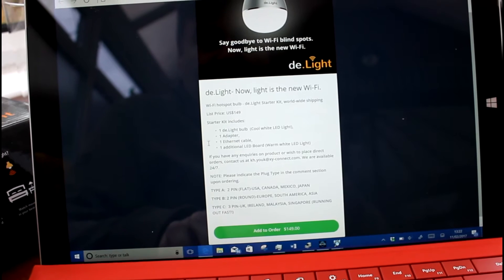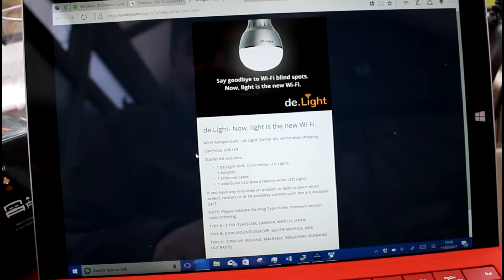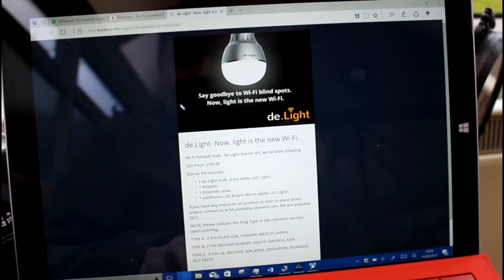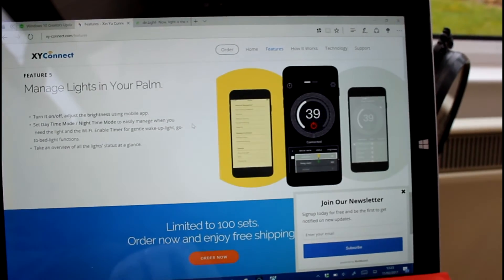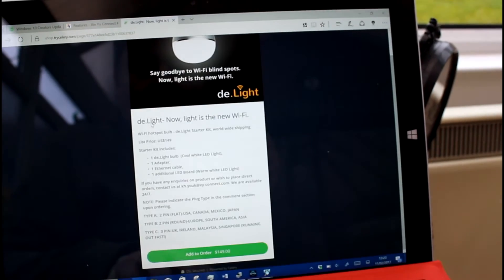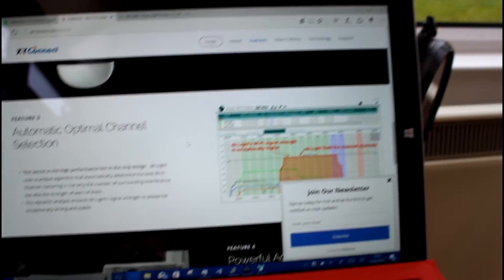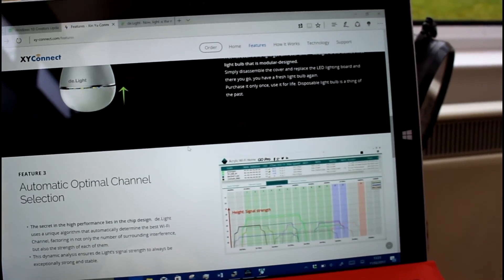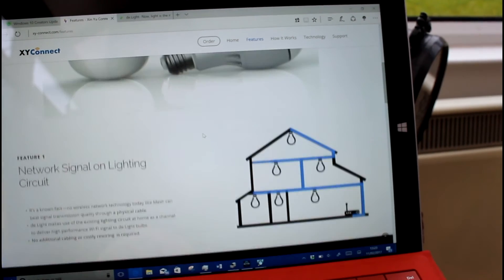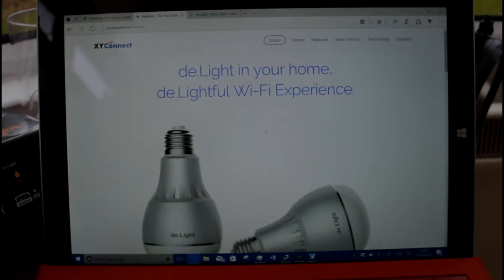It costs $149 and comes with various region plugs — I had the UK plug. You get the bulb, the adapter, the cable, and the warm light section. It's really simple to use. You can control multiple bulbs. The complete set comes with one bulb and the hub, and I guess you could add additional bulbs. It's a Wi-Fi hotspot, really simple and easy to use. Once the integration is enabled it would definitely be an impressive system — you can kind of flood your house with Wi-Fi using these without a lot of setup. That's the D-Light from XY Connect. More information on digitallifestyle.com.